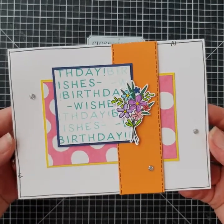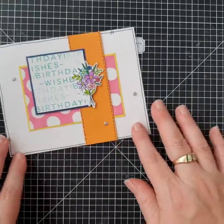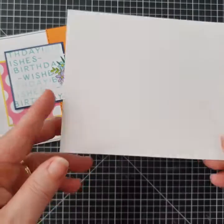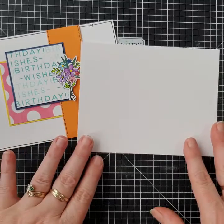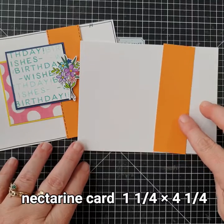Hey, hi everyone, it's Laura here from Laura's Creative Pages and Cards, and we're going to make this really sweet birthday wishes card today. We're going to be doing this one in the landscape format, which is five and a half wide by four and a quarter.